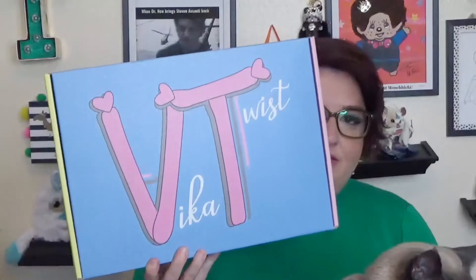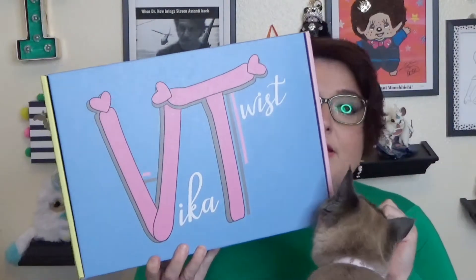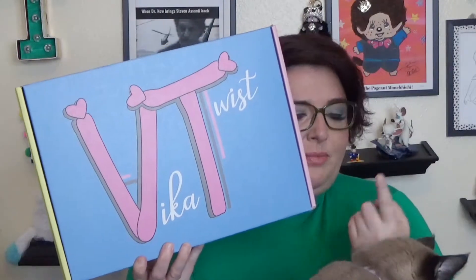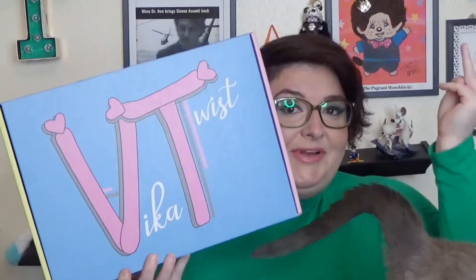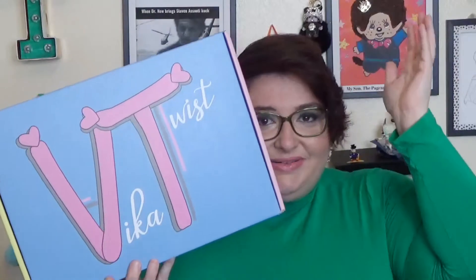So today I have Vika Twist. That is a balloon twist-in subscription service. I did redo it because I got addicted. I ended up buying books and more balloons on my own. So now I'm doing twisted, making my own friends. It's just perfect for the inadvertent me.